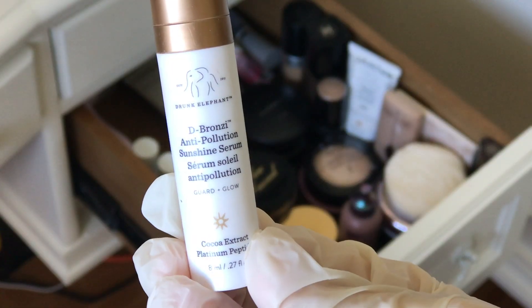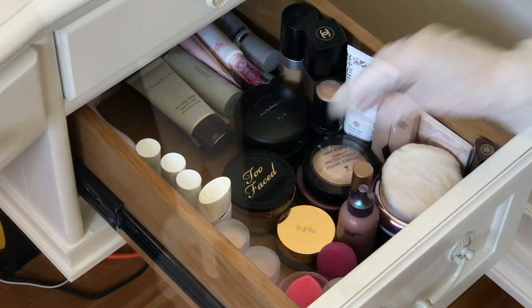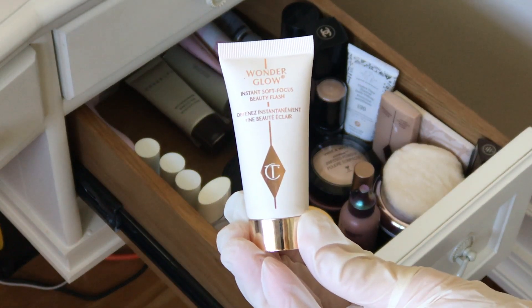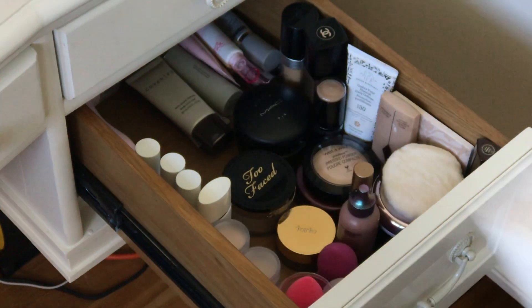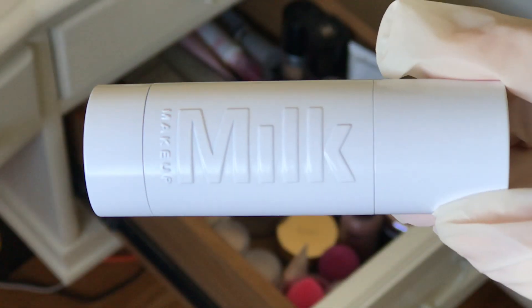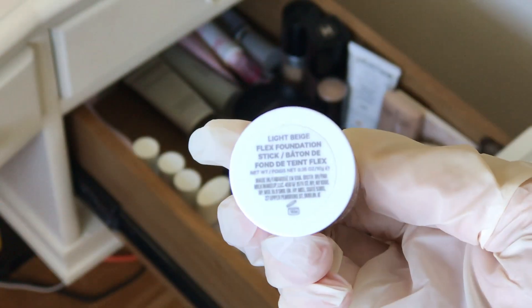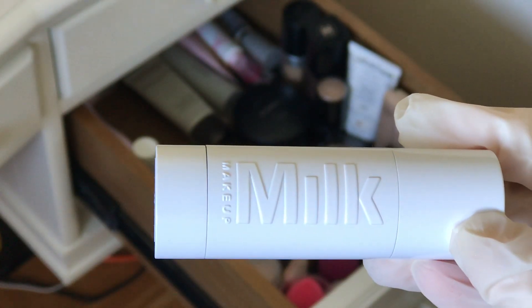Next up it's the Drunk Elephant De-Bronzey Anti-Pollution Sunshine Serum. You can pour this into your foundation or just use it straight, use it as a primer. Charlotte Tilbury Instant Soft Focus Beauty Flash — it was a free sample. Did I see this in the Charlotte Tilbury Advent Calendar? And this is the Milk Flex Foundation Stick. I grab this almost every day now, it's my current super favorite. Mine's in the shade Light Beige. I just love it.